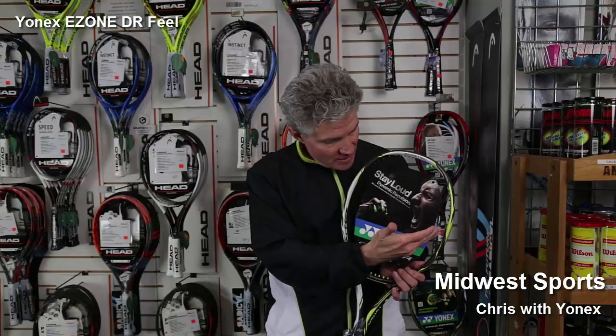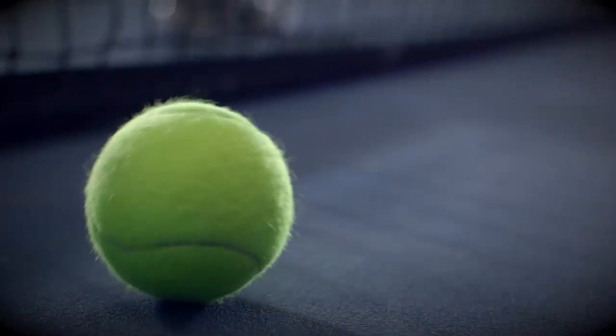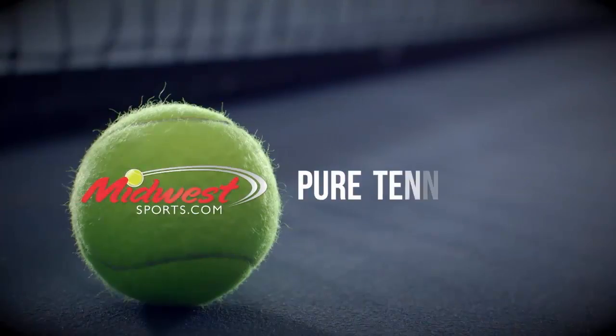Isometric head shape, dynamic repulsion, shock dampening, 9 ounces and fantastic beginner strength. Yonex.